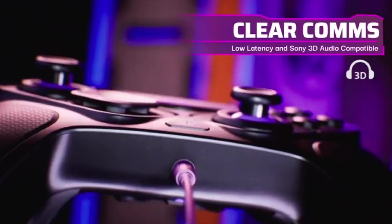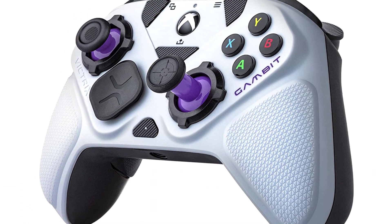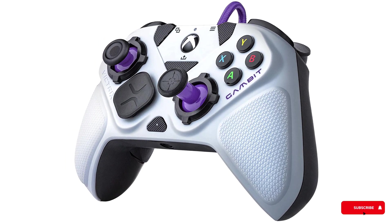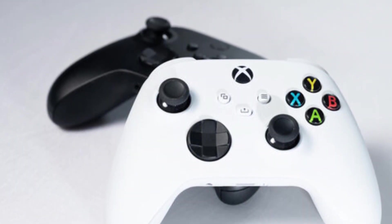The rear of the Gambit features interchangeable back paddles — a choice of two or four paddles assigned using the function button at the front of the controller. The paddles felt simultaneously handy and frustrating, something we will get to later.